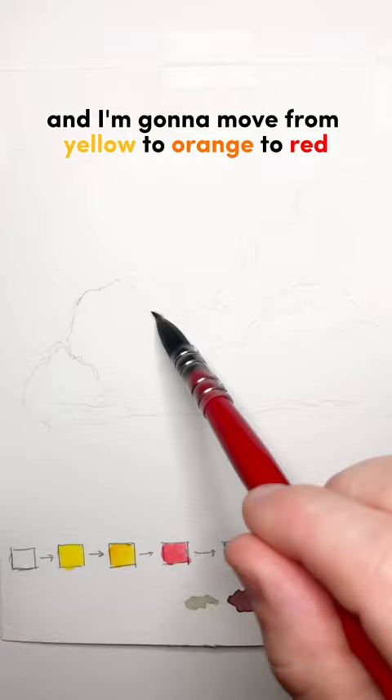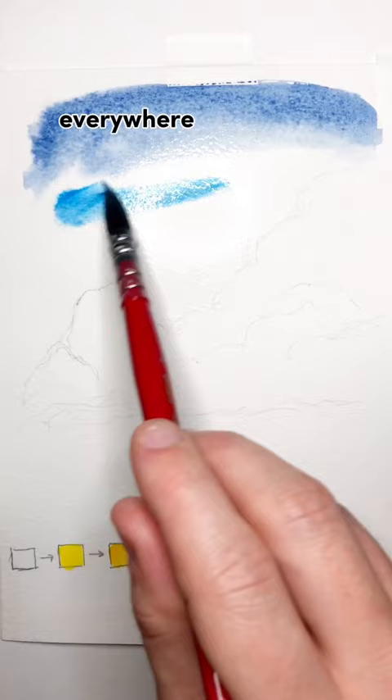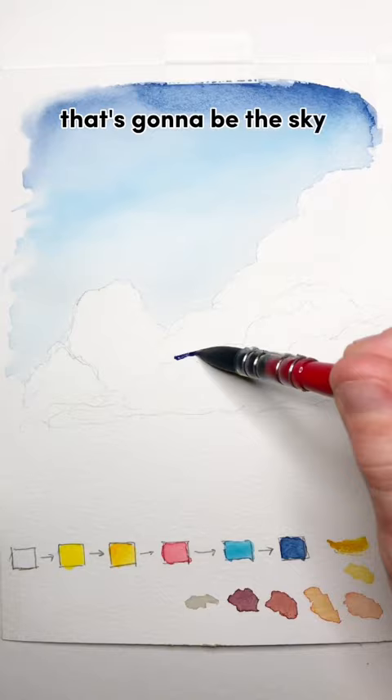Scribble in some clouds and then get the paper wet everywhere around the clouds. You're going to drop in those blues and fade them into the lighter blue. That's going to be the sky behind the clouds.